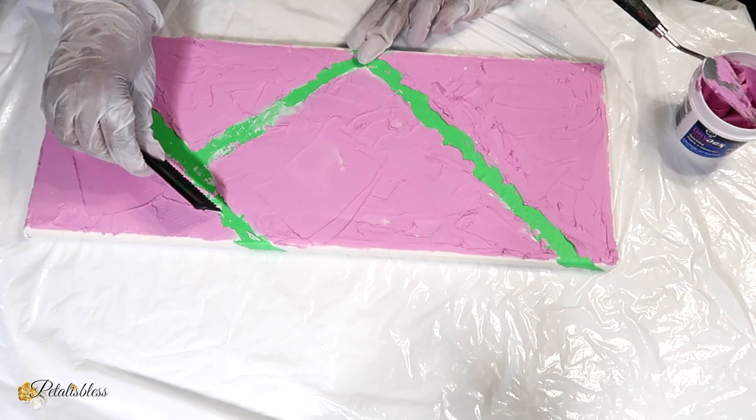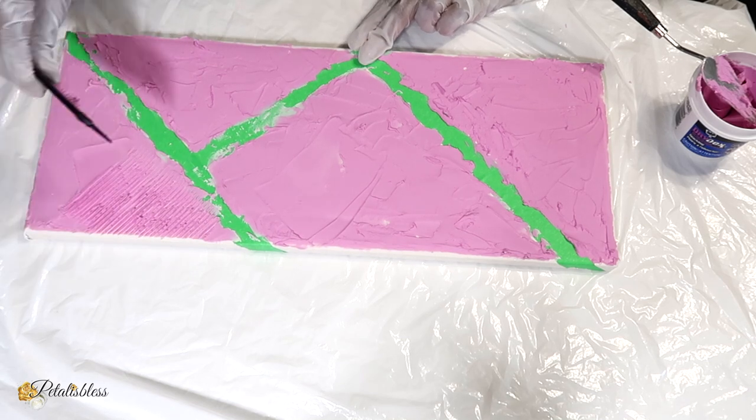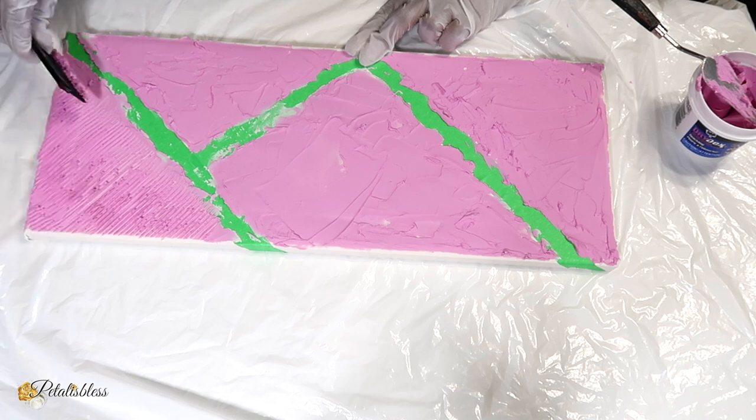And now that we've got everything all covered, I'll be using the comb and adding some texture to our canvas. Let's go!